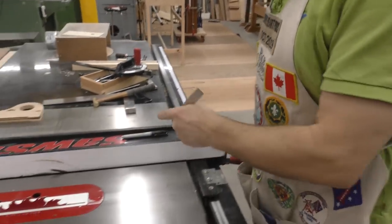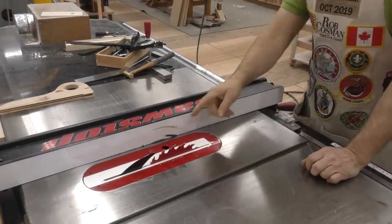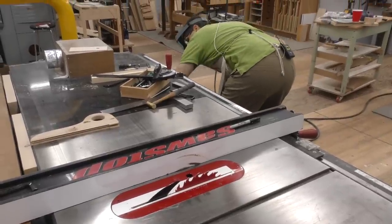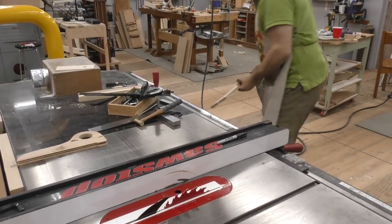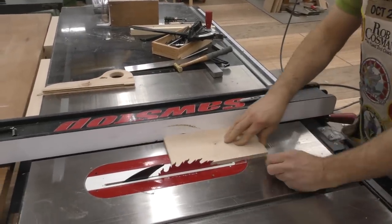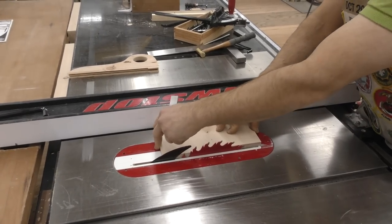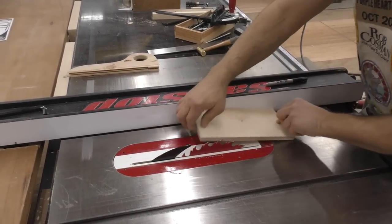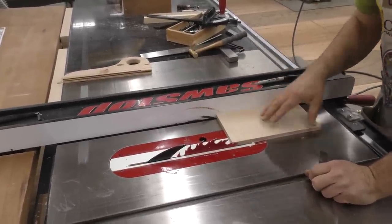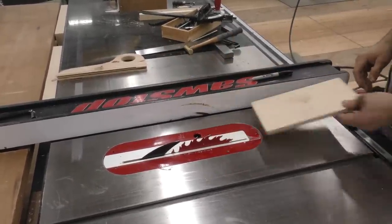I want my fence to be close to parallel — but here's the reason why. If your fence is perfectly parallel to the blade, the teeth coming up on the back side are sometimes lifting up and catching the board. You don't want it scraping the back side, so you want just a little bit of clearance — have it ever so slightly off in that direction so it just clears those teeth coming up on the back side.